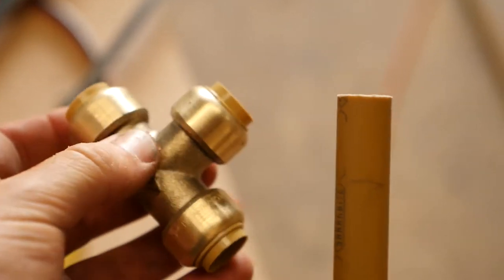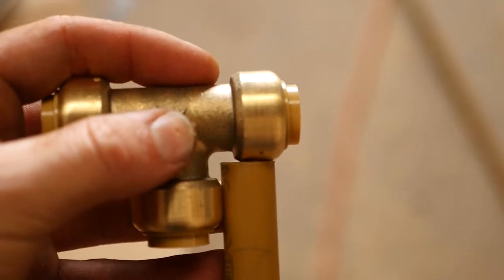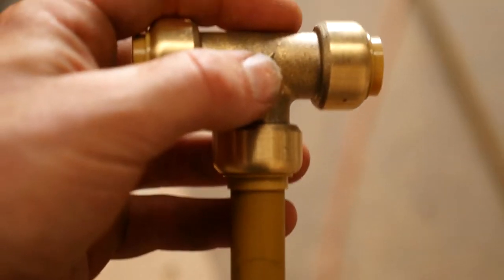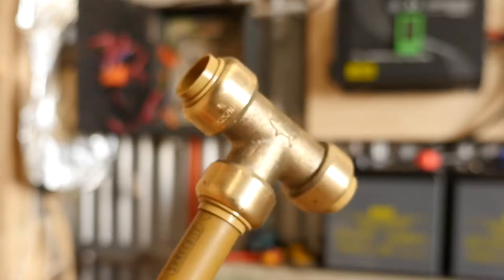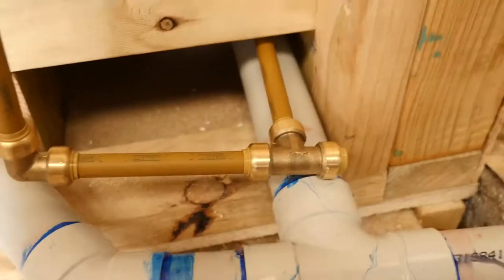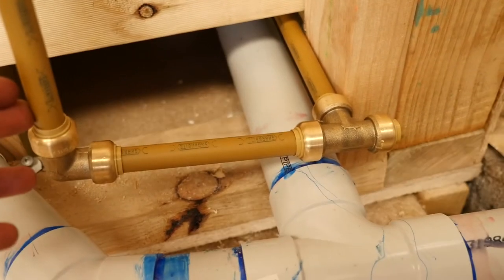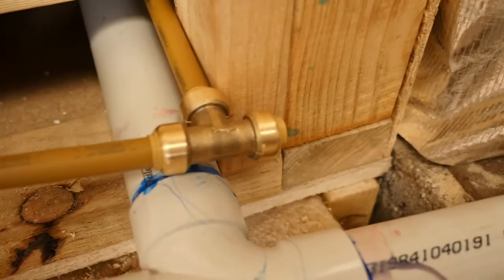Once you've got it cut off and deburred, mark one inch down from the end. When you push it in, that's where it sits — that mark is just used as a guide. Usually once you hear it click, it's actually in. Nice tight fit — so that one's connected, and same as this one. I need to get a saddle so I can secure it to the wall. Next step is getting it outside, so I need to cut another bit off to length and then poke it out the wall and push it on.